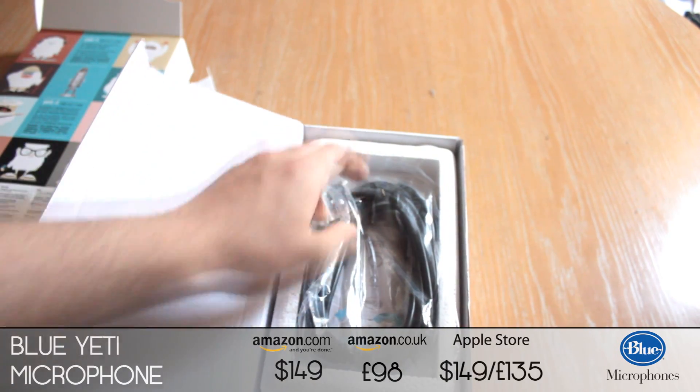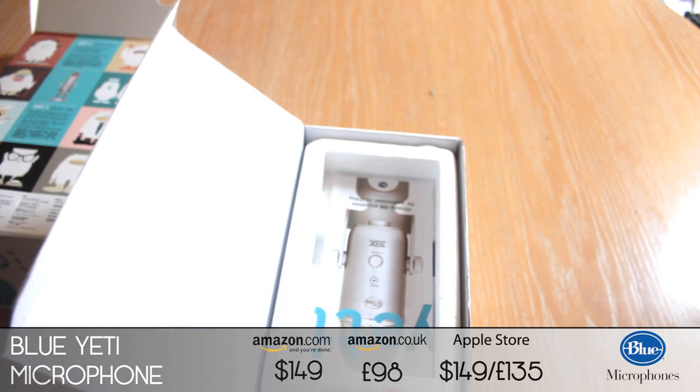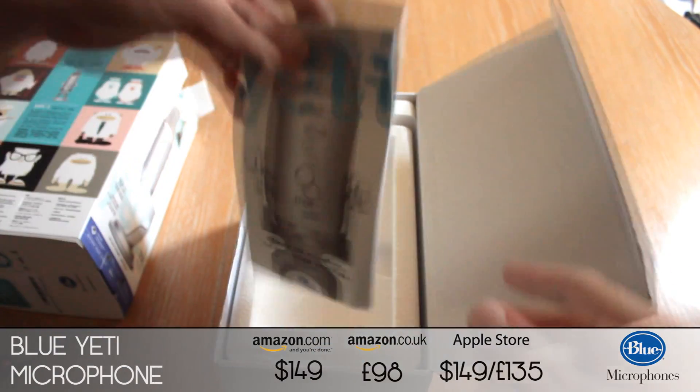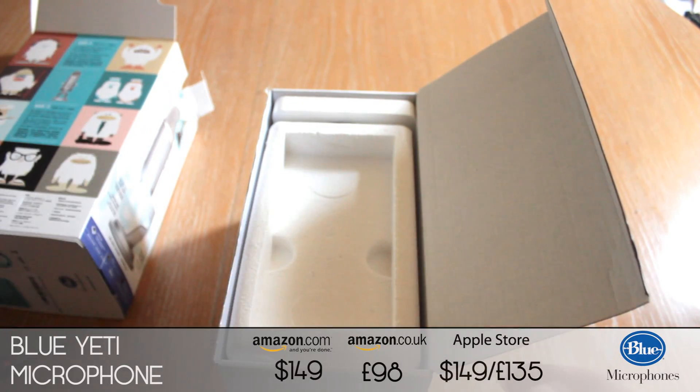So as soon as you open the box you've got the USB lead to use with your Blue Yeti, and you're presented with an instruction manual — I'm assuming how to use it. It's nice to have.